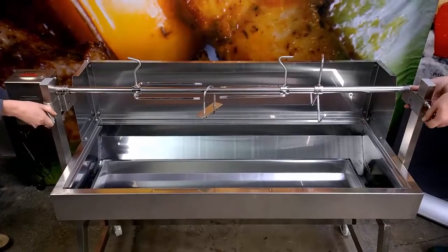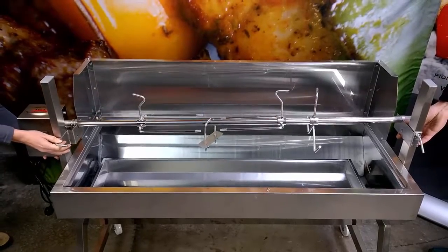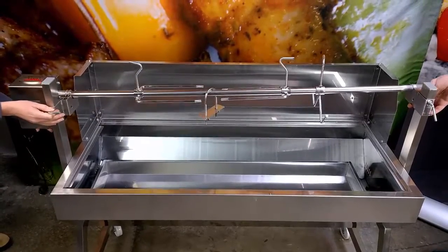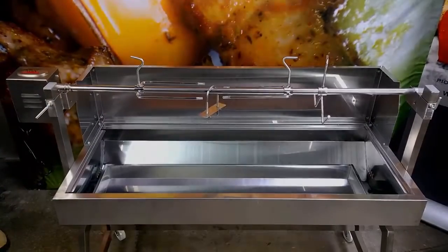One of the most important features of cooking with a Spit is the ability to adjust the height of the skewer over the coals. As you can see, the Spartan has a very easy height adjustment function which allows the meat to be adjusted while cooking.